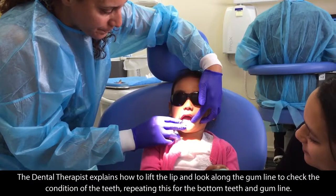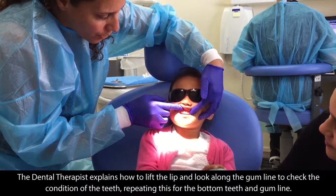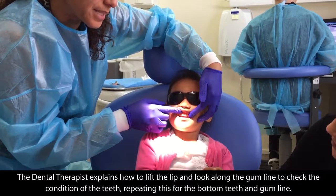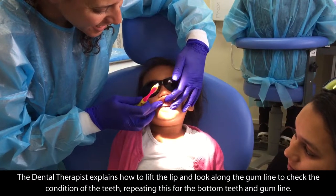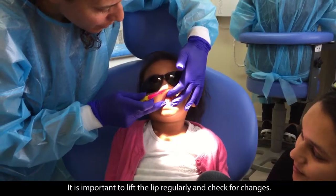The dental therapist explains how to lift the lip and look along the gum line to check the condition of the teeth, repeating this for the bottom teeth and gum line. It is important to lift the lip regularly and check for changes.